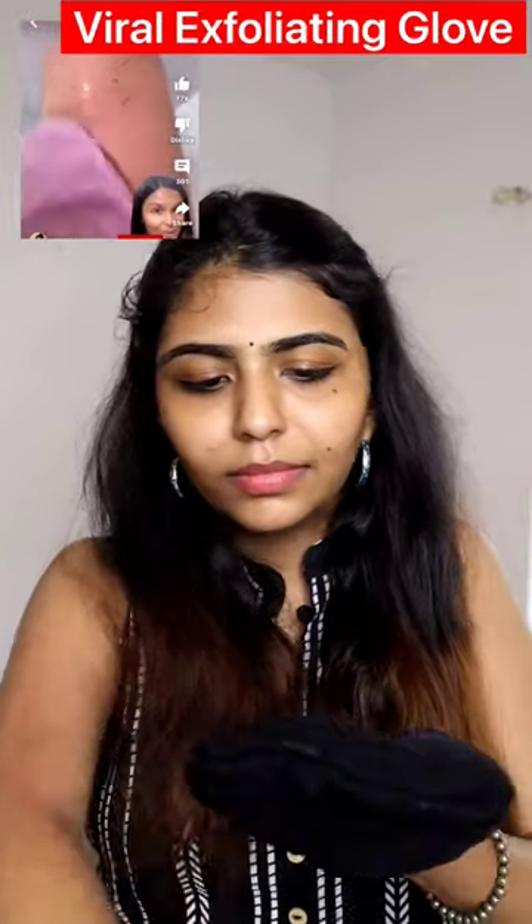If you want to try this exfoliating glove, you will be tagged in the view product. You will be able to take a look at the exfoliating glove.